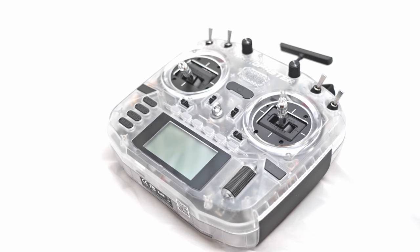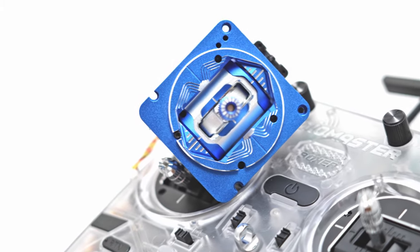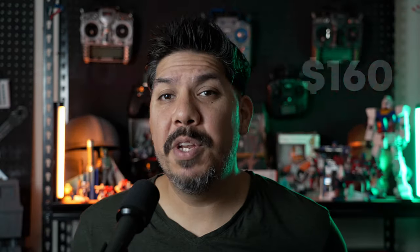My Boxer has the AG01 CNC machined metal upgraded gimbals inside, and this one comes with the defaults. The defaults are actually very good — the 2022–2023 version with the 4-way adjustable are exceptionally smooth and they're Hall sensors. The AG01 CNC metal ones are an upgrade, but they're not a must-have on day one. If your budget only allows $140 for the regular one or $160 for the limited edition clear case, you'll be just fine with either choice for a year or more on the stock gimbals.